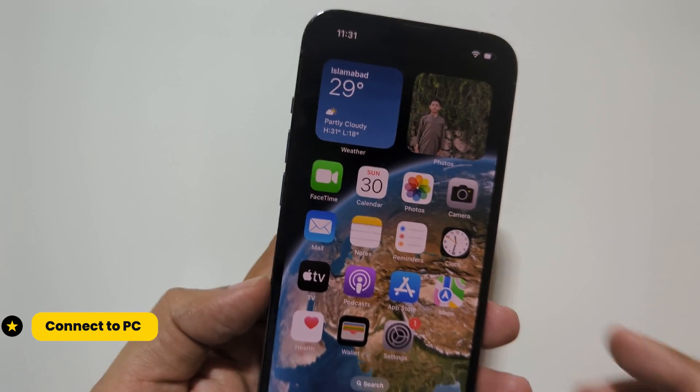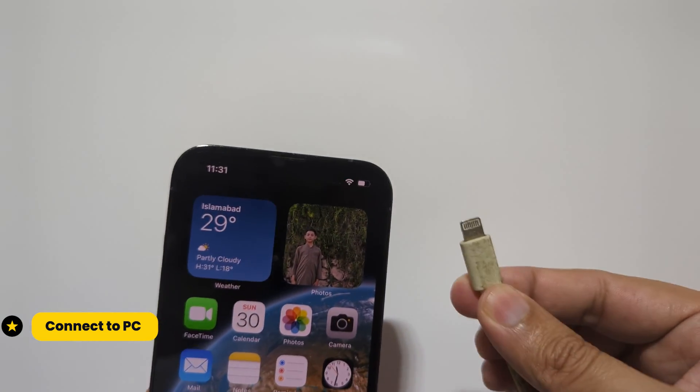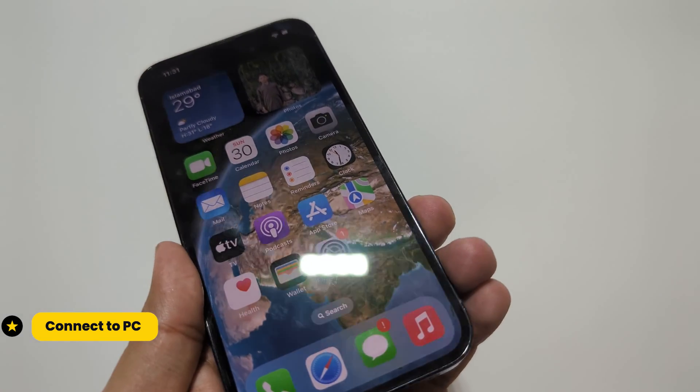To enter recovery mode, you will need to connect your iPhone to a computer or Mac with iTunes installed, then follow these steps.